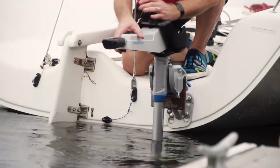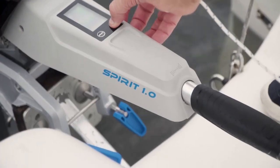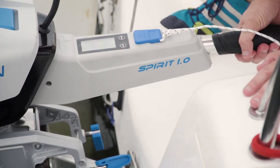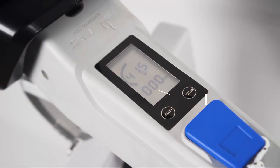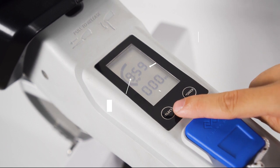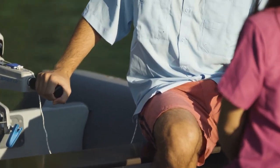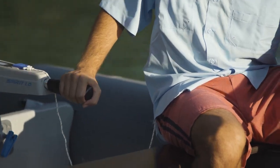Forget about the hassle of pulse starts on gasoline engine outboards. With this motor, you press one button to turn the motor on, twist the throttle, and you are on your way. The screen gives you real-time power, volts, and remaining run time to the minute. You just turn the throttle clockwise to go forward and counterclockwise to go backward. It couldn't be easier.